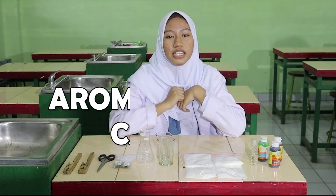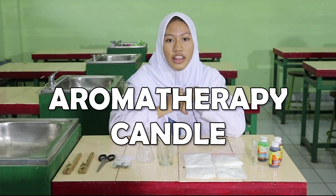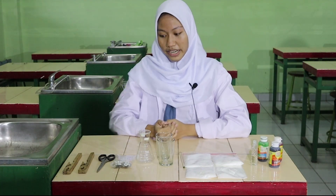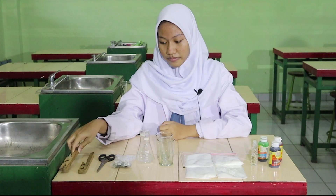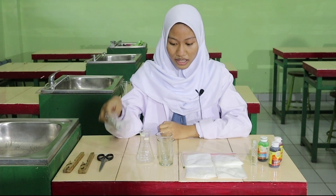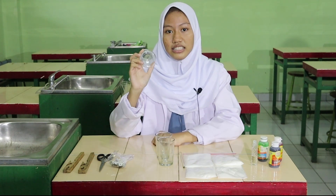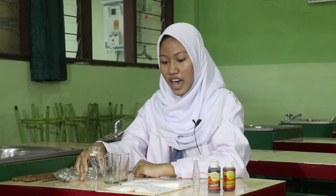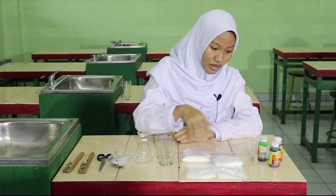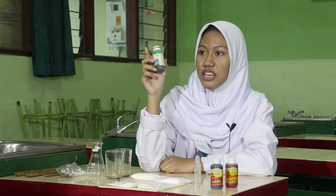Hello everyone, my name is Nashua Aishawahap from 10 Social 1. I want to mention the tools and materials for making aromatherapy candles. The tools you should prepare are: first, a can; second, scissors; third, a small wick; and fourth, a glass. The materials you should prepare are: wax powder, fragrance oil, and food coloring.